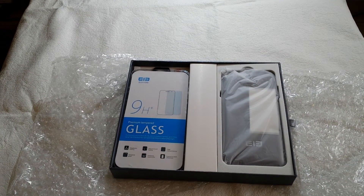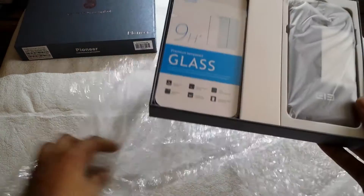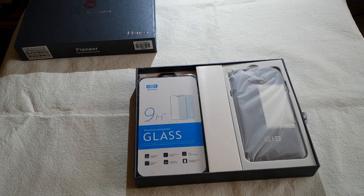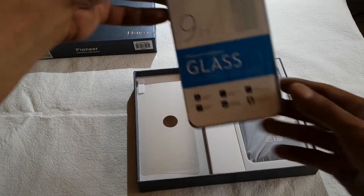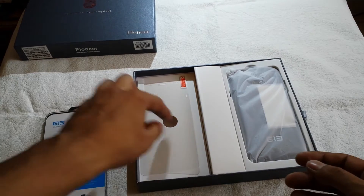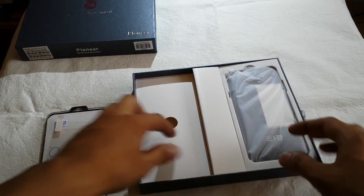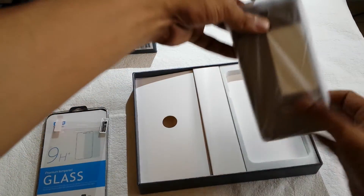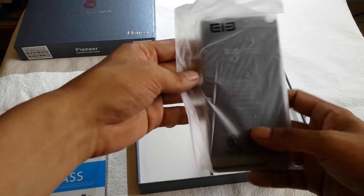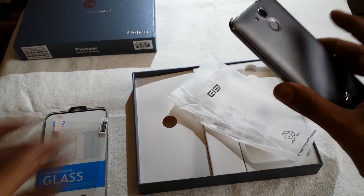Okay, let's start it up. This is what you see when you open it for the first time. We have this premium tempered glass — I will open it up later. This is the one that I get for free, I think, I'm not sure. This is heavy, this is nice, this really is nice. Oh gosh, this is great.